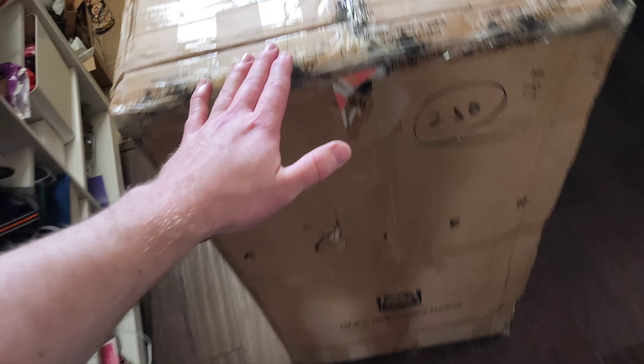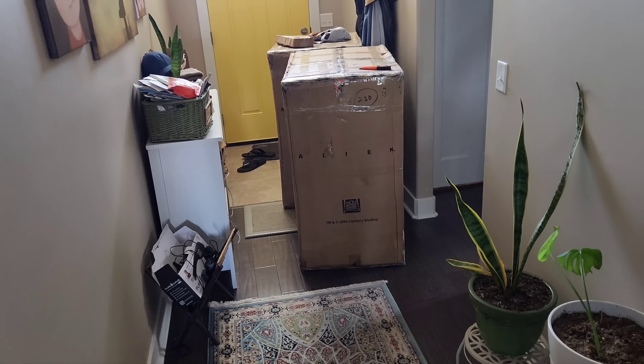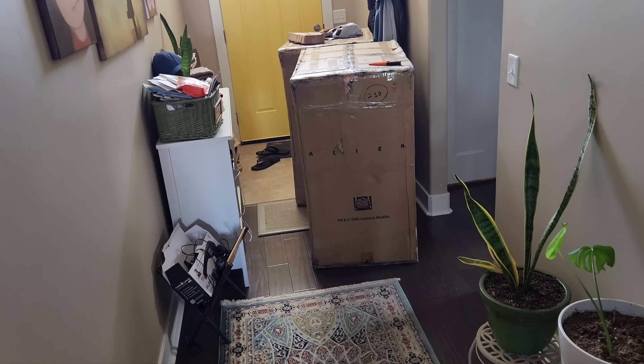This comes to my belly button. I'm 6'4". Alrighty, so I'm not carrying this downstairs — it's stupid heavy. So we're going to do it just like we did Captain. I'm going to open it right here, carry it piece by piece, and show you the assembly more or less. So let's get to it.